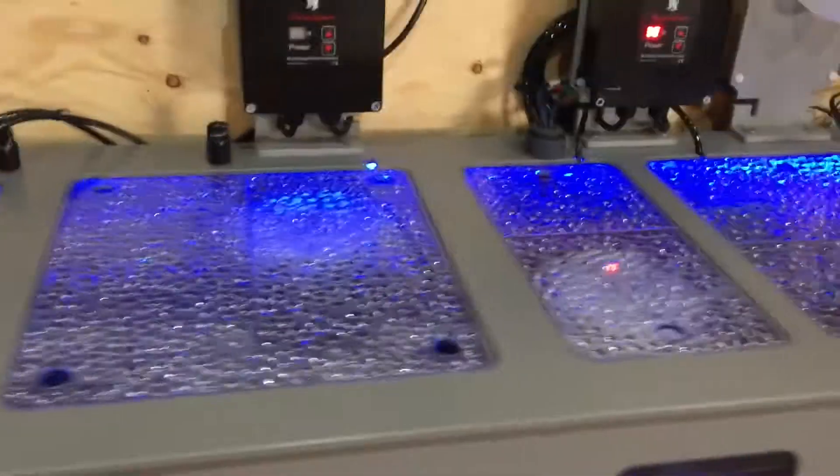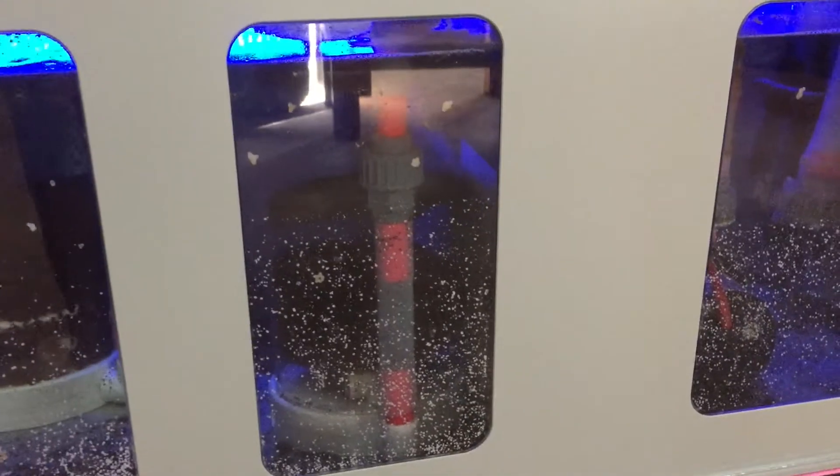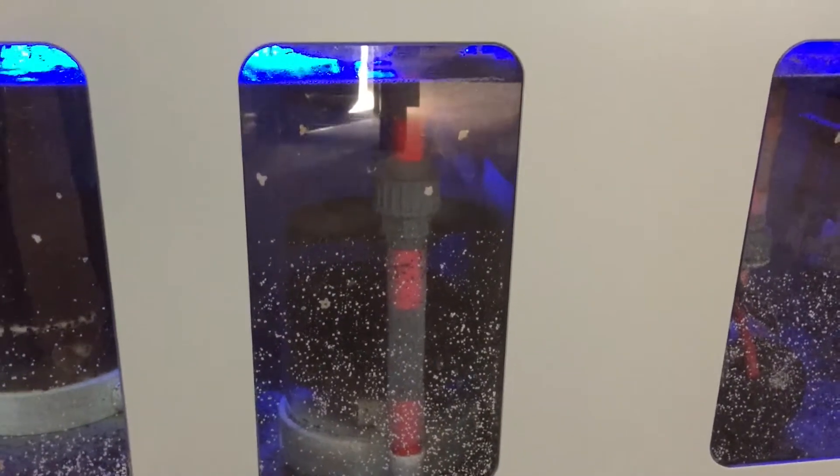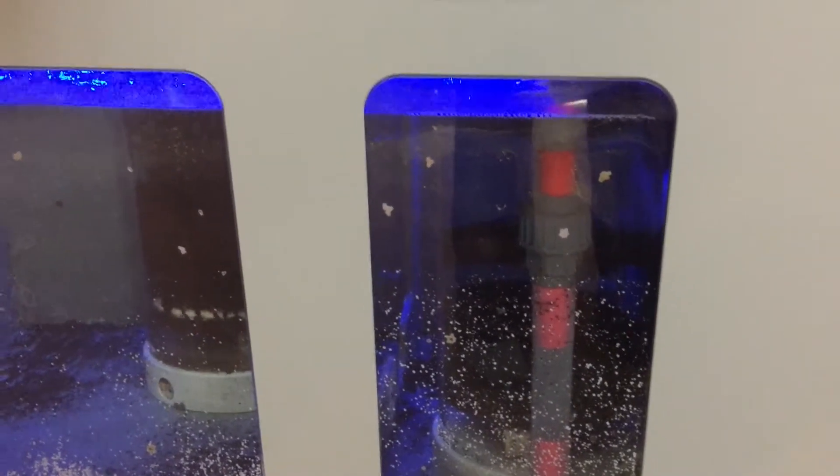Running a couple of media reactors — got some bio pellets in there, and some phosphate remover, and a little bit of carbon. Running with the Red Dragon speedy DC pump, running both 5-liter Royal Exclusiv media reactors.